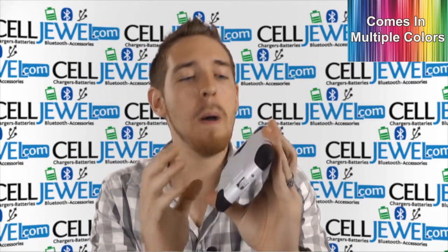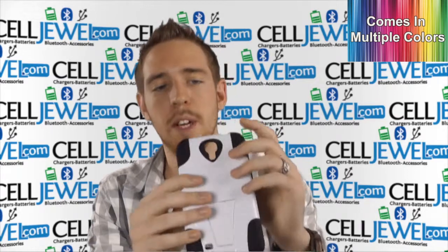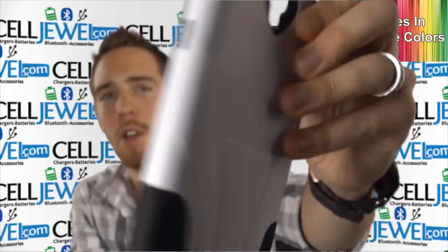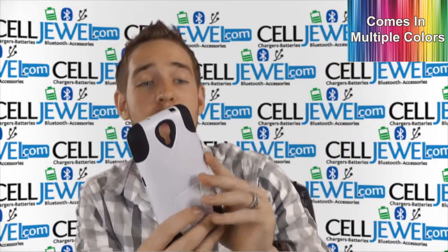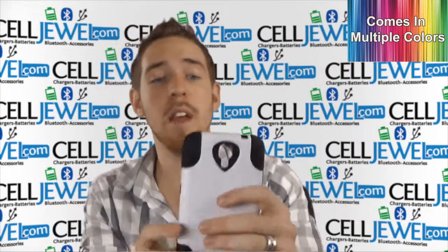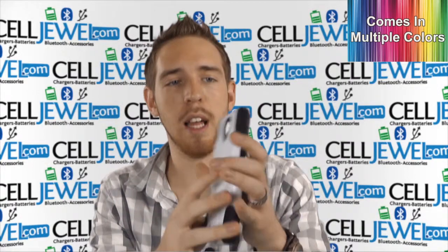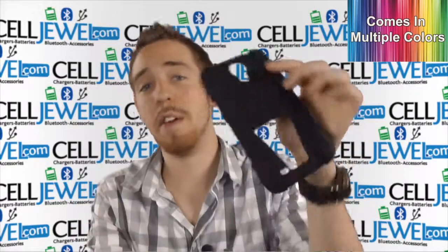Let's talk about the ports. You have a 3.5mm headphone jack right here, a camera and flash, the speaker, and the charging port, as well as the lock button on the side. You have the volume control on the other side — so it's kind of set up like the Samsung Galaxy S4, just a lot bigger.